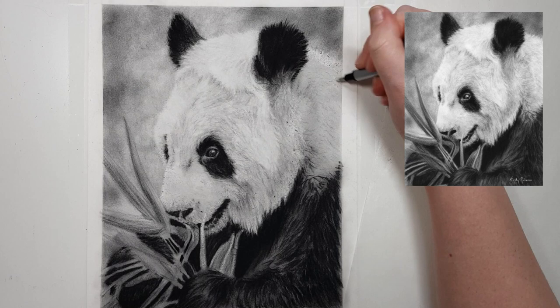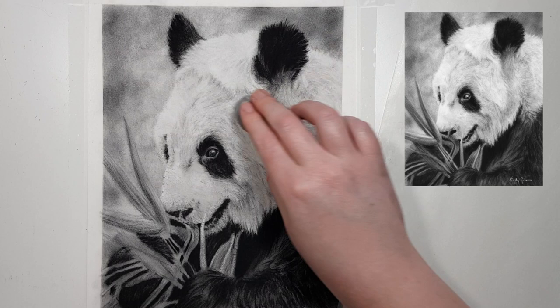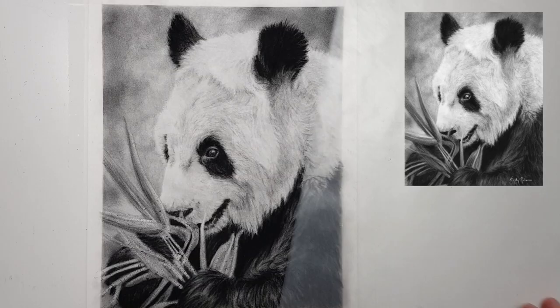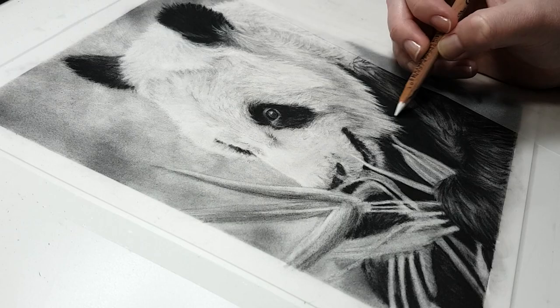A good tip while you're working on your charcoal piece is to rest your hand on a piece of paper or glassine. I usually just use the protective sheets that come in the pastel mat pads, but any type of tracing paper, glassine, or really just any type of paper will do. If you rest your hand on paper instead of on your artwork you're obviously not going to get charcoal on your hand, and you won't smudge it onto other areas of your artwork.